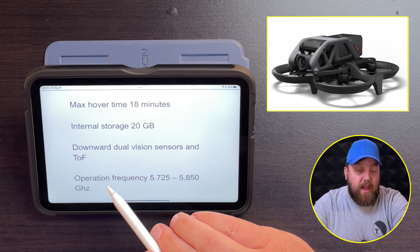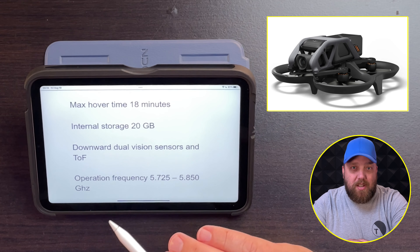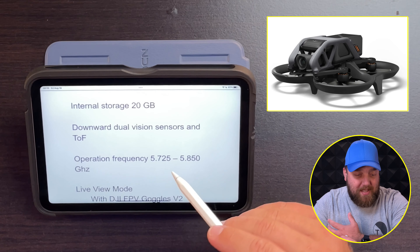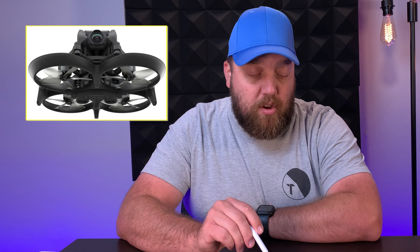The flight time on the battery just hovering is 18 minutes, so the battery probably won't last long — down to about nine minutes when you're actually flying the drone. The internal storage is 20 gigabytes, which is amazing. You will still be getting the downward vision sensors, and the operating frequency for your RF is going to be 5.725 to 5.85 gigahertz.